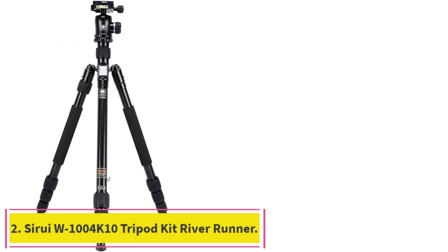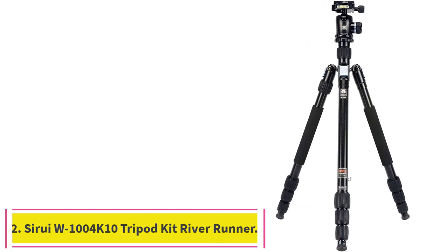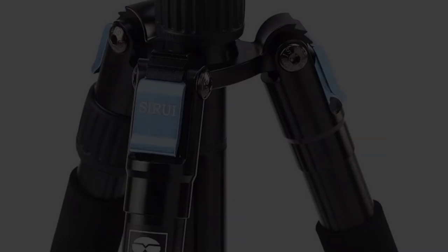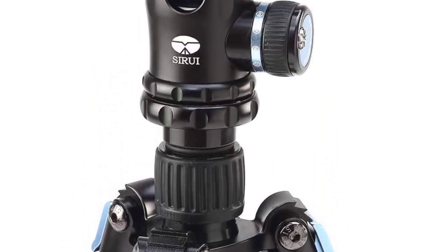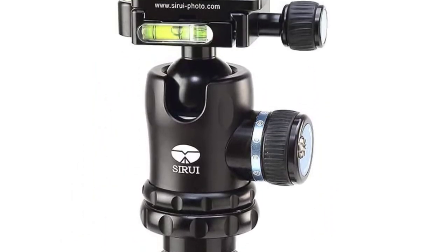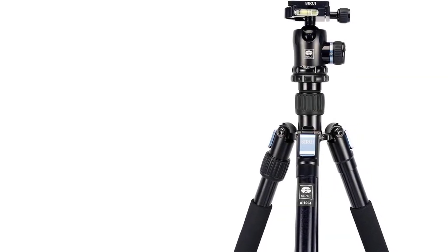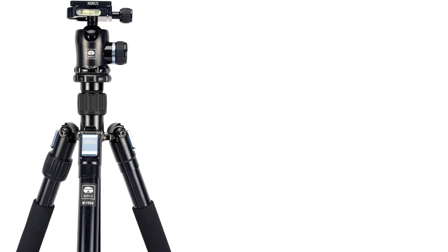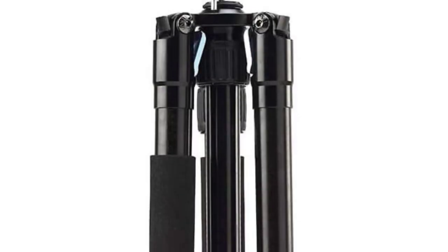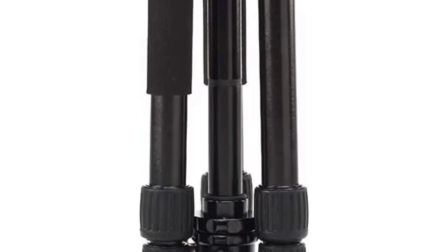Number 2: the Sirui W-1004K10 Tripod Kit River Runner. This tripod doesn't have an angled center column, but it's quite sturdy, designed with a greater load capacity than any of the other picks, and most importantly, waterproof. If you plan to submerge your tripod in water on a regular basis, the Sirui W-1004K10 River Runner is worth paying more for, since it's designed to keep dirt or sand from mucking up any sliding parts.